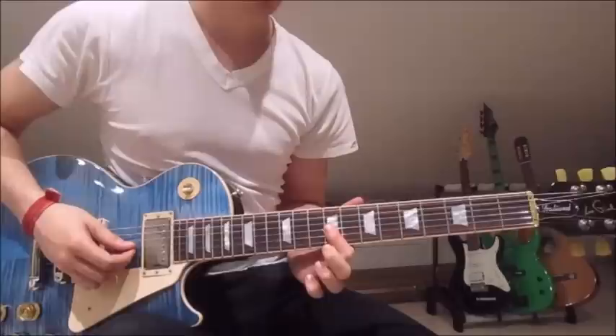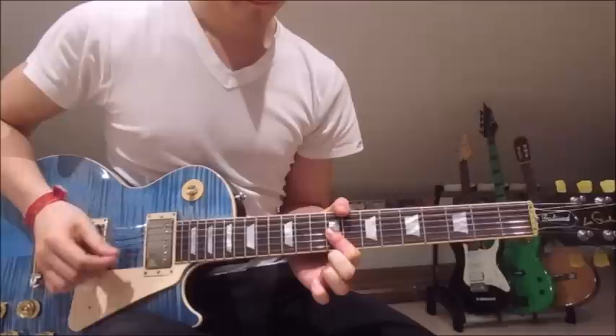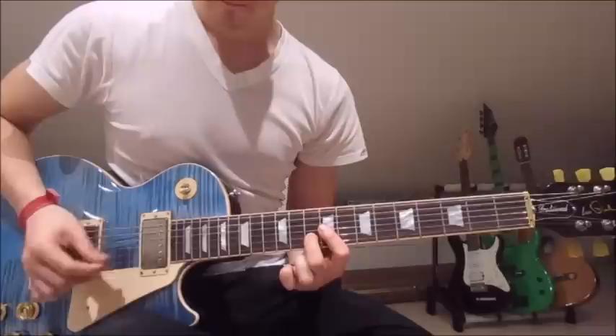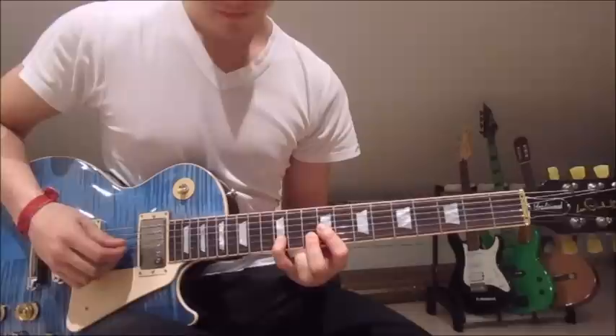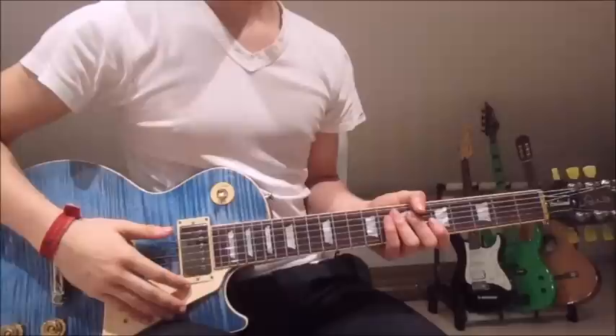At the end of the solo, we put our first finger over both the third and second strings on the ninth fret, then pick those two strings four times down. We leave the first finger on the ninth fret and put our second finger onto the tenth fret on the second string — pick that four times down as well. Then put our pinky onto the twelfth fret on the second string while still having the first finger on the ninth, and go down eight times. And that's the whole solo.